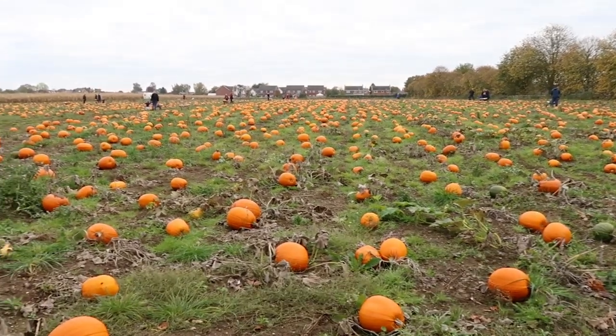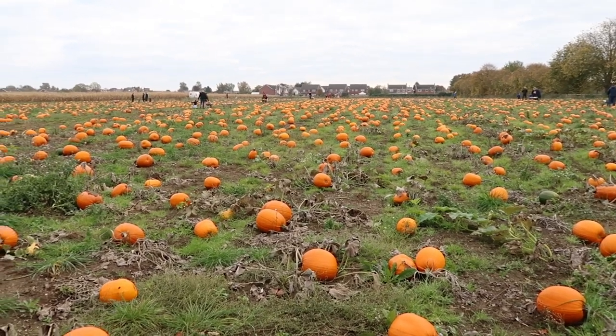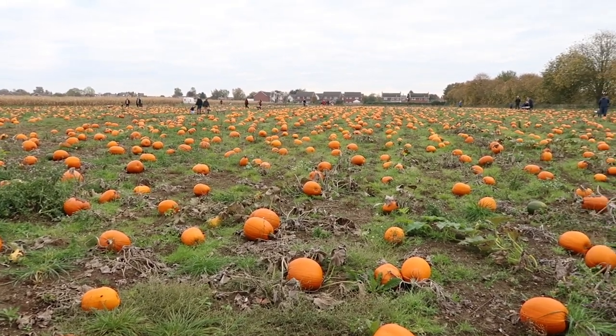Lots of pumpkins! Good morning. I love pumpkins.